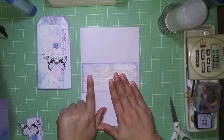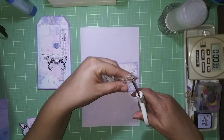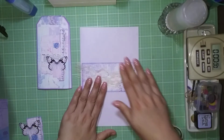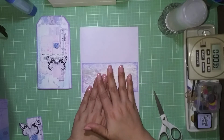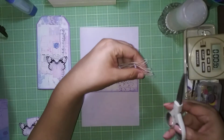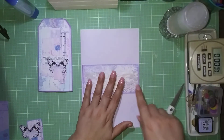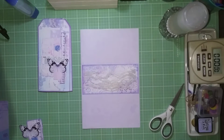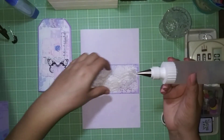The lace ribbon I absolutely love comes from babycraft.com — it comes in white and ivory. When they sent them to me they were about eight or nine dollars for two rolls, one ivory and one white.